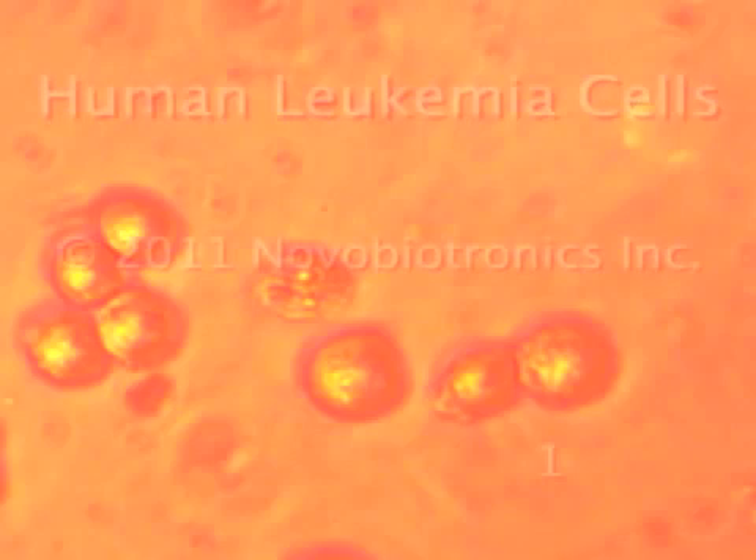Let's begin by taking a look at this picture. This is the beginning of our video. These are human leukemia cells, a cancerous type of blood cell. The typical leukemia cell is here — it's just a round little sphere or globe shape. So you can see we have many normal looking leukemia cells as seen here under the microscope. These are all pretty healthy looking leukemia cells because they look nice and round.